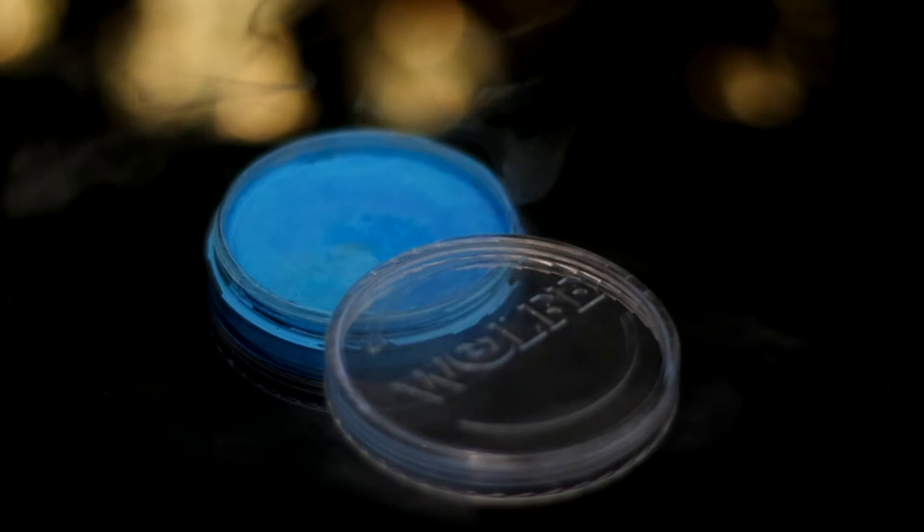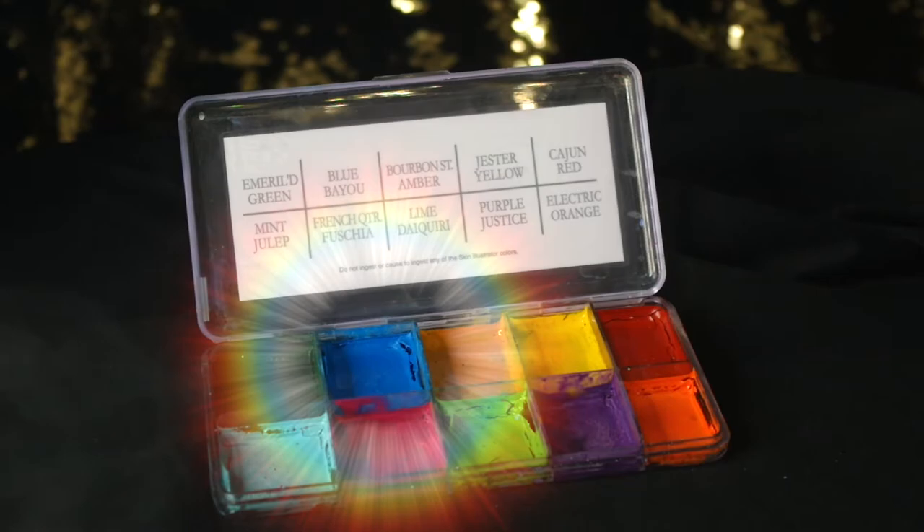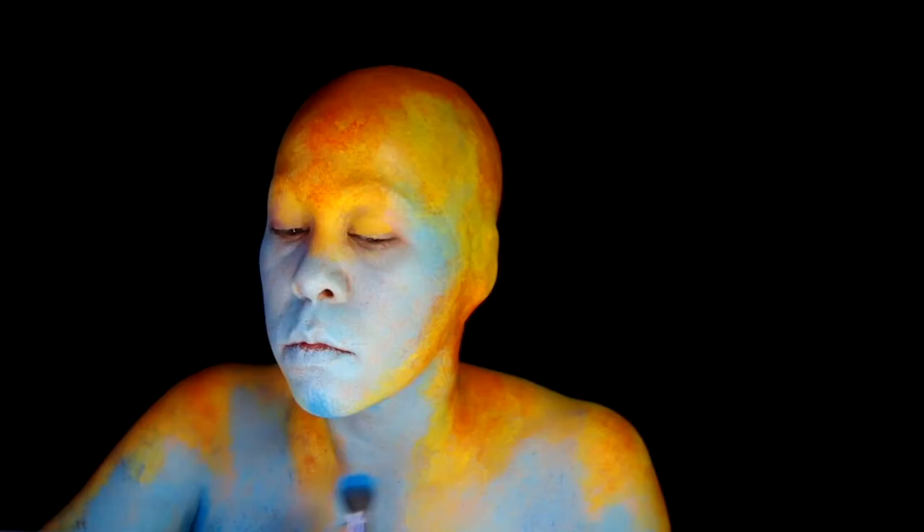Now I'm just going to cover the remaining exposed skin with Wolf FX Light Blue Hydro Color, making sure to blend it into the yellow. Using Skin Illustrator Blue Bayou from the Mardi Gras Palette, I create a little contouring and add some dimension.